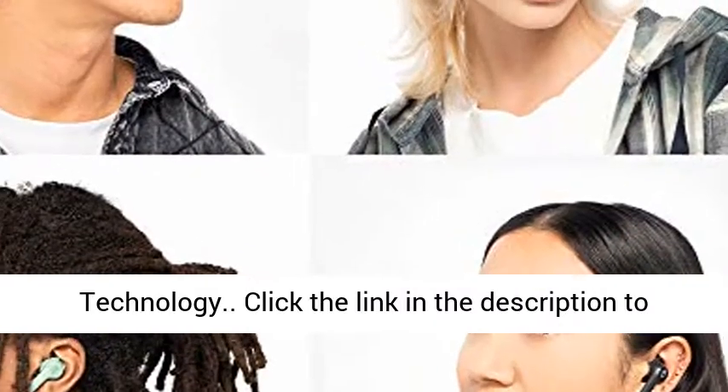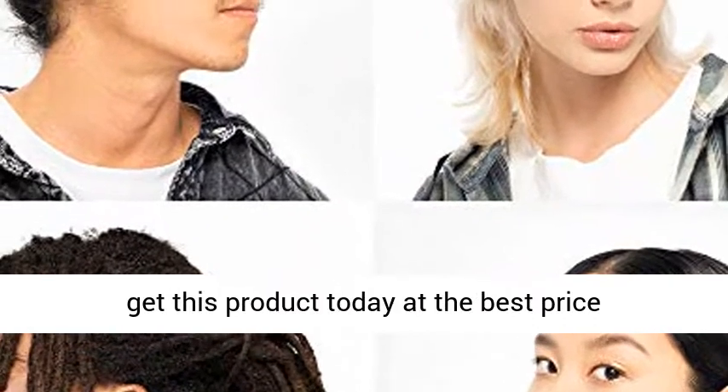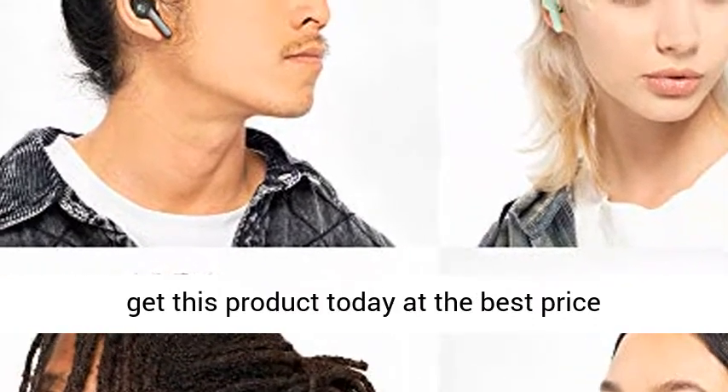Built-in Tile technology. Click the link in the description to get this product today at the best price.